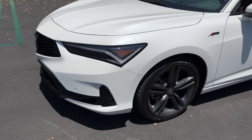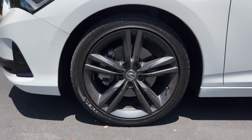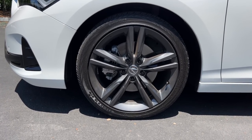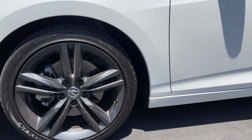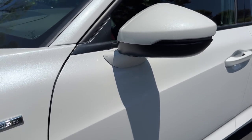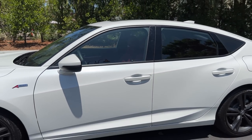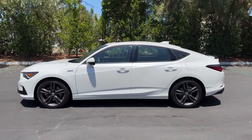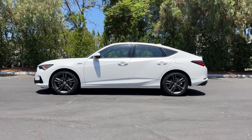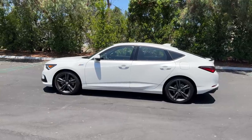In profile, the A-Spec model gets a set of 18-inch dark gray painted wheels. It could be the color, could be the design — either way, it doesn't do anything for me. They're wrapped in Continental Pro Contact 235-section front and rear tires. There's an A-Spec badge here and body color matching door mirrors. Get a sharp character crease up to that liftback design. Stepping back, the Integra has a very subtle slope to the roofline.